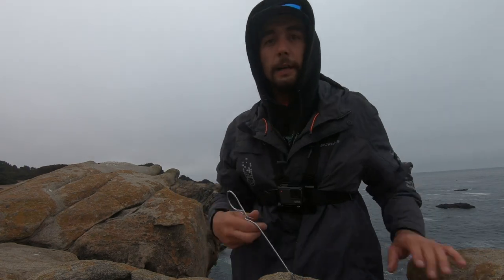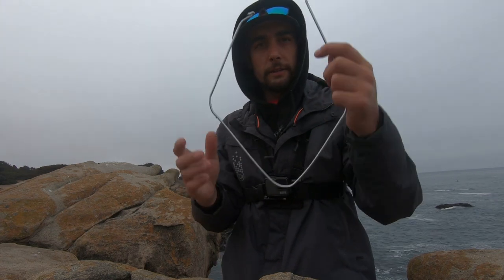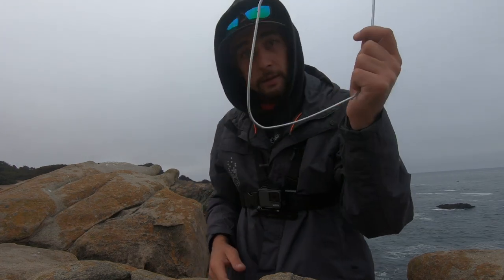Another thing I wanted to show you guys — I made this fish clip myself out of a clothes hanger. Light duty fish clip, it's good to have.